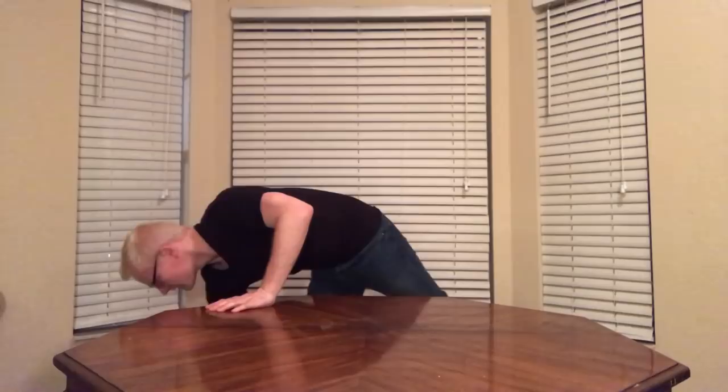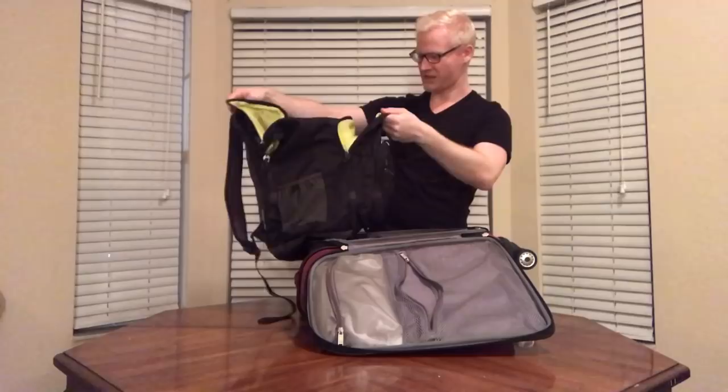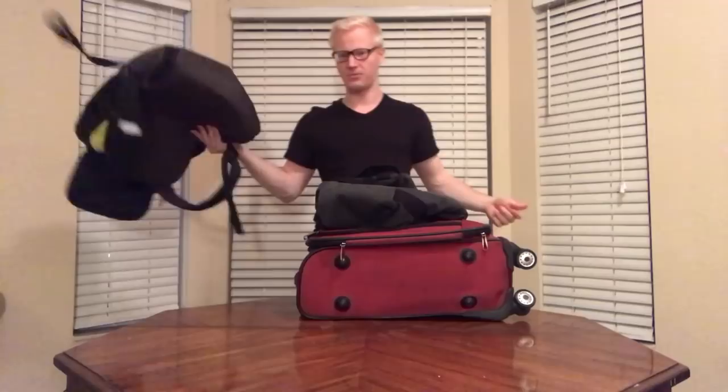People have a lot of different ways that they like to do this. Some people like to go the roller board route. Some people like to do a combination with things like backpacks — this is an Embark backpack, it's got a lot of room in there. Or sometimes people even like to do the duffel bag approach, or any combination thereof. Most airlines will give you a personal item, which could be a backpack that fits under the seat, and a carry-on.